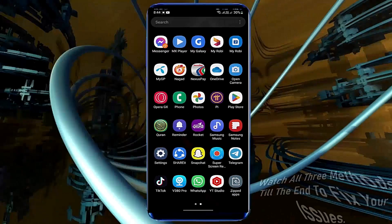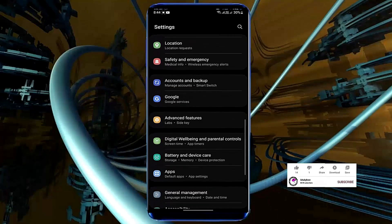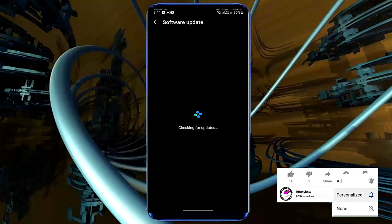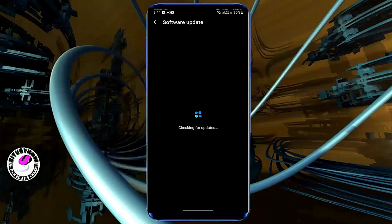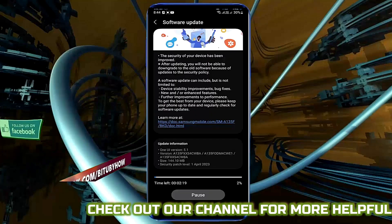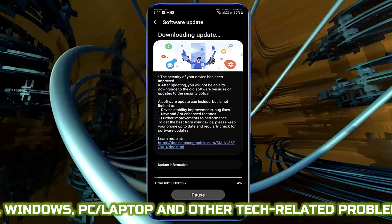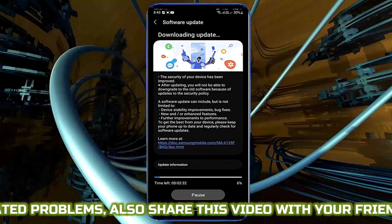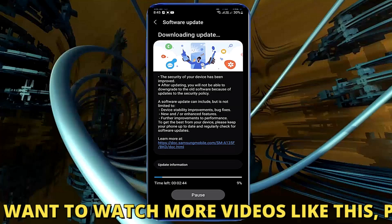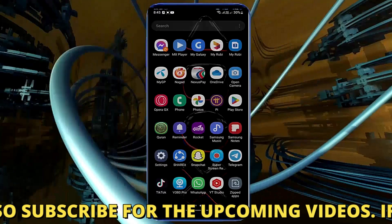Method one: go to Settings and find Software Update, then tap on Download and Install. If you find any software update available for your device, download and install it. I am not going to update my phone this time because I am recording this video, but you need to download and install the update. After that, I hope your problem will be fixed.